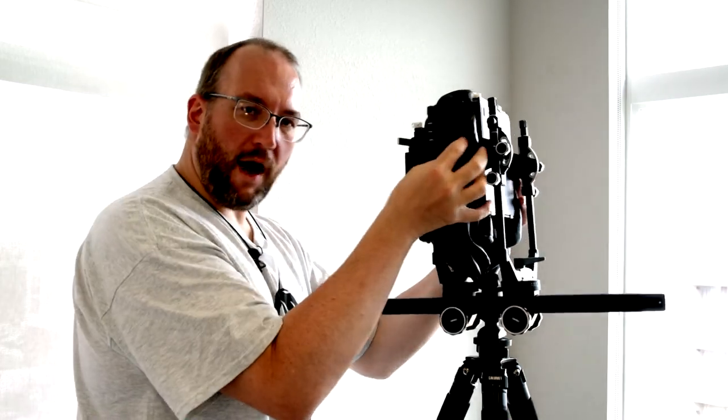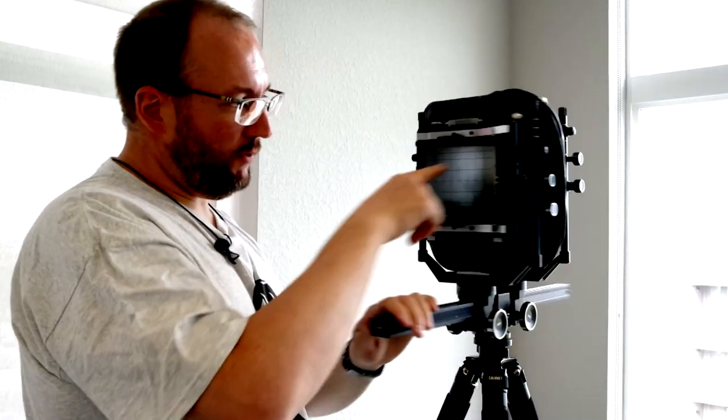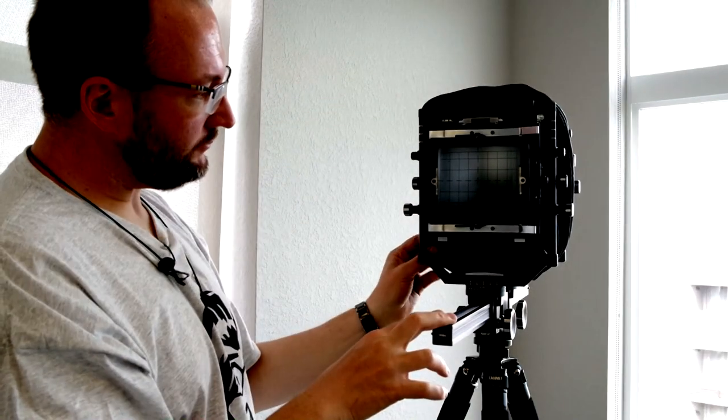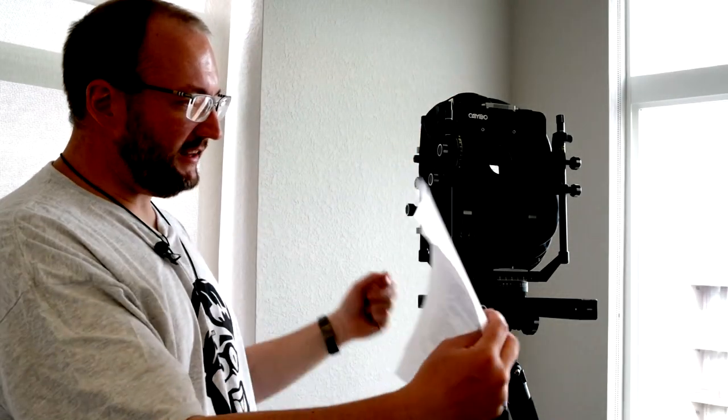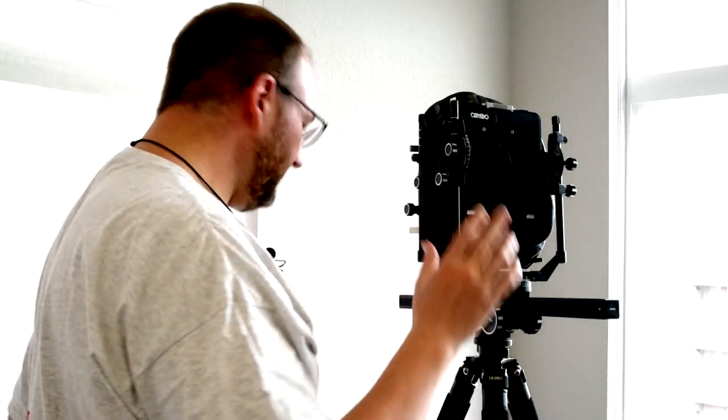The bag bellows, because it's wider, prevents the bellows from getting into the frame when you look through the ground glass or take your picture — something that can happen with the standard bellows when using a wide-angle lens with movements. The bag bellows keeps all of its folds outside the image area, so even with extreme movements and a wide-angle lens, you won't end up with parts of your frame cut off by the bellows. Standard bellows tend to be easier for the majority of lenses; bag bellows tend to be easier for wide-angle lenses.